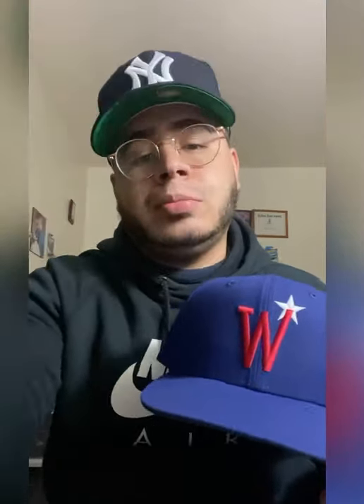They still have the other two on the site, so go check that out. If you like this review, please like it, subscribe to my channel, and share. Follow me on Instagram — Air Max Fitted Central — where you'll see content of fitteds and Air Maxes that I pick up. See y'all, take care!